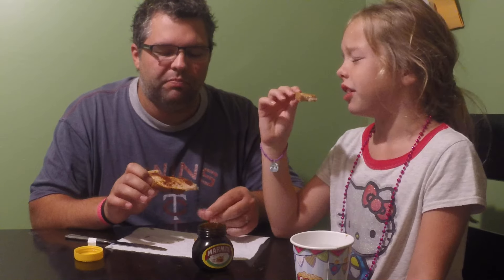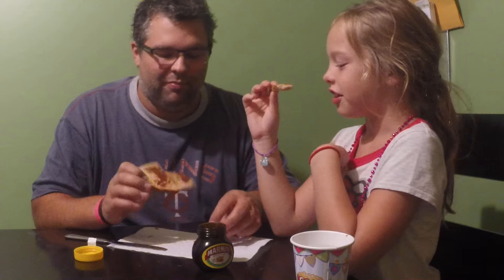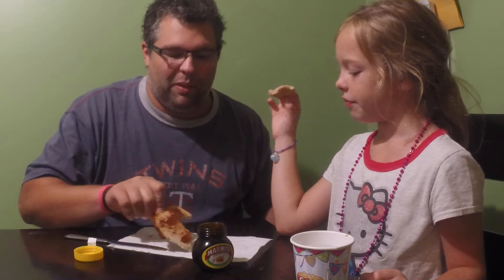It's salty, really salty. Last time I hardly tasted this at all. Let me try it. So on toast, it's palatable. By itself, no. Anyway, that's all. Say bye. Bye. Bye.